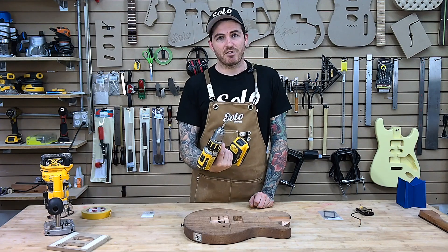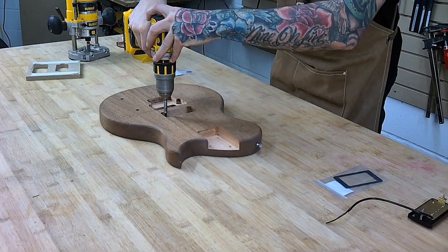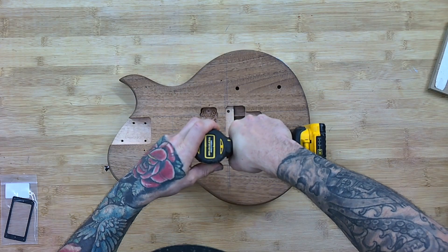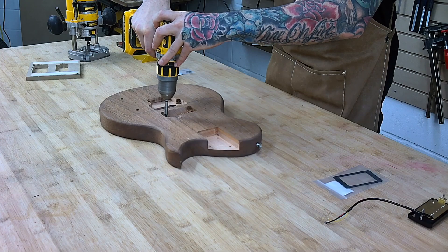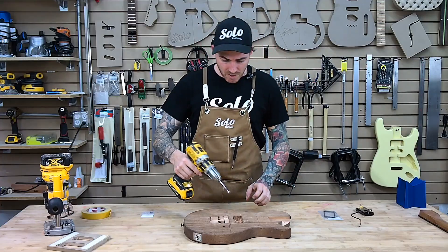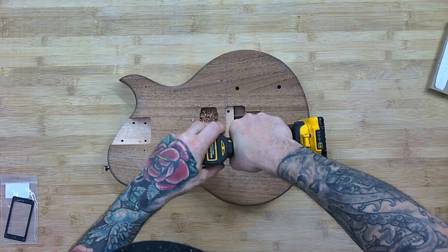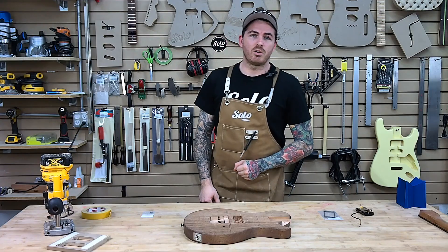I've got a half-inch bit. We're just going to give it a little bit of loving. Don't have to go too far — I'm going to go about a quarter of an inch. Even with the Floyd Rose mounted underneath, this isn't going to go into the routing path.